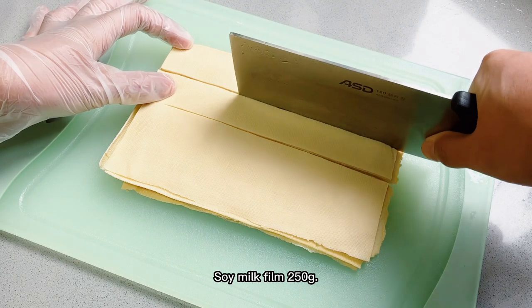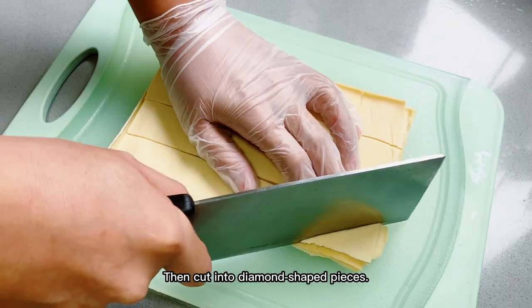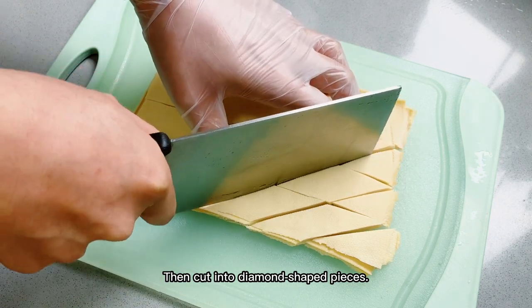Soy milk film, 250g. Cut into long strips, then cut into diamond-shaped pieces.